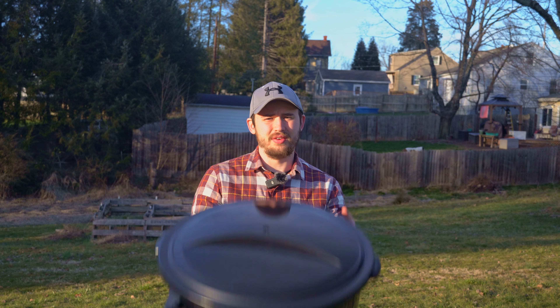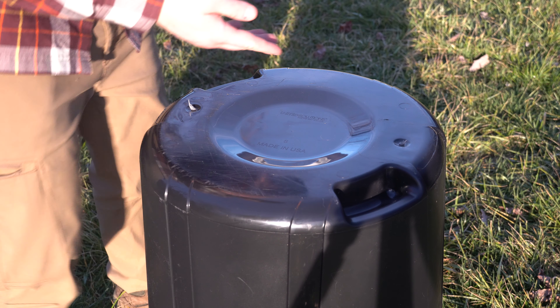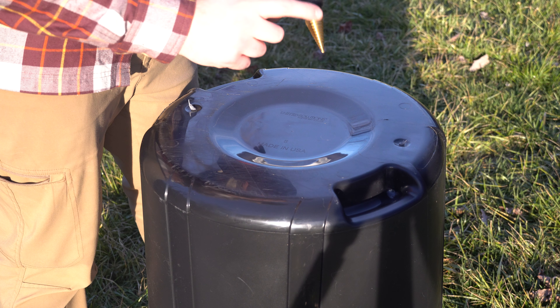I'm going to show you how to make a compost bin in 10 minutes out of this plastic trash can. Let's get started. Step one is to use a bit — I chose a step bit.